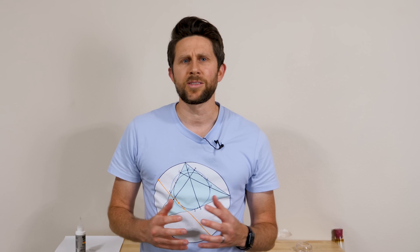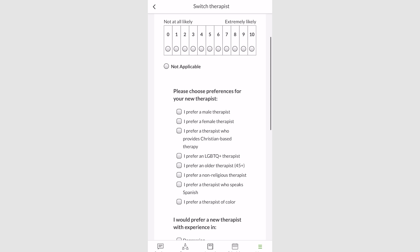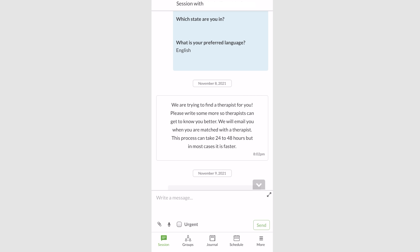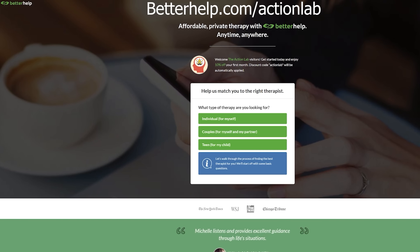To get started, all you do is fill out a questionnaire to help assess your specific needs, and then you get matched with a therapist in under 48 hours. You can schedule secure video and phone sessions, plus exchange unlimited messages, and everything you share is completely confidential. If you don't like your therapist for any reason, you can request a new therapist at no additional charge, any time. Join the two million plus people who have taken charge of their mental health with BetterHelp. Get 10% off your first month at betterhelp.com/actionlab.